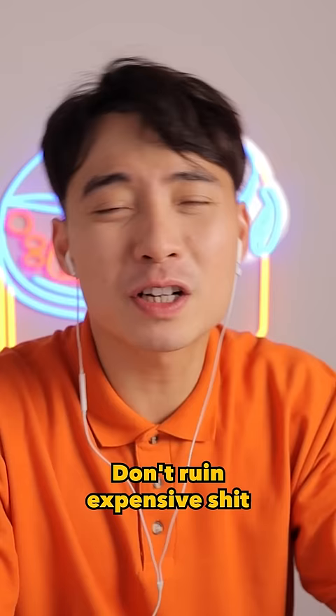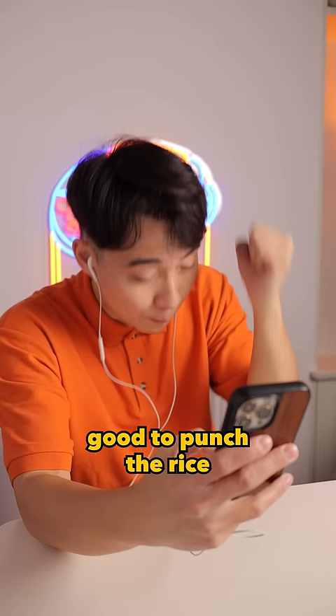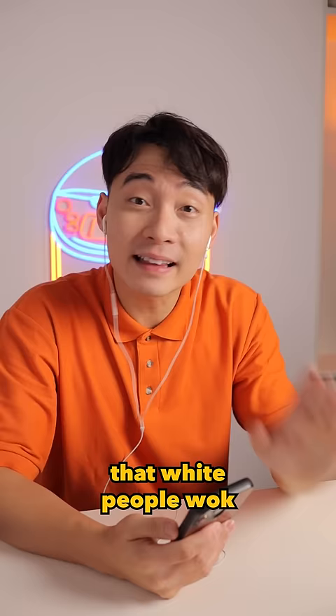Get yourself one of these too — this is perfect for fried rice. Also a good wok, correct. Ladle good to punch the rice, loosen it up. Wok good also. If you're white and you don't have a wok at home, get a cast iron skillet — that's the white people wok. That actually look nice. Uncle Roger just not sure about the ketchup.